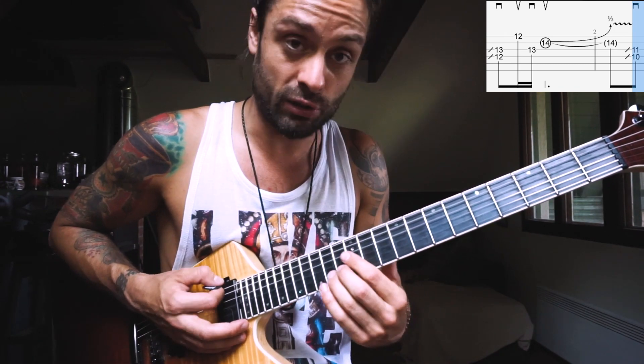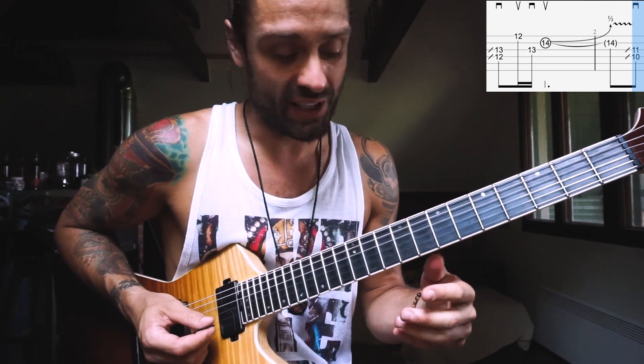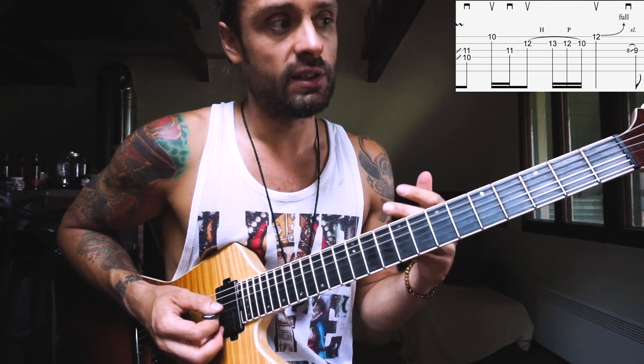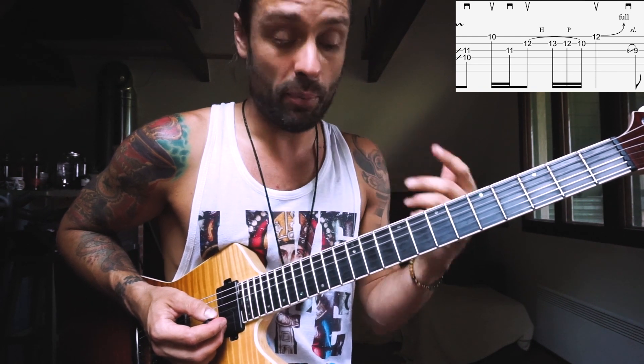Just gradually you start the vibrato. Then we go to the second part, which starts very similarly, but now we're gonna slide up to the 10th fret. It's just the rhythm that changes — first we started on the 1, and now we're gonna start on an upbeat.